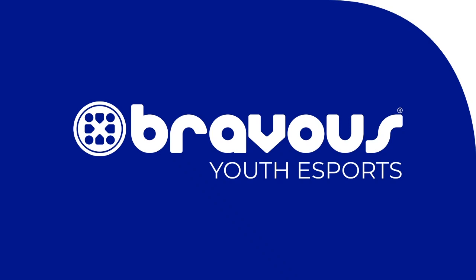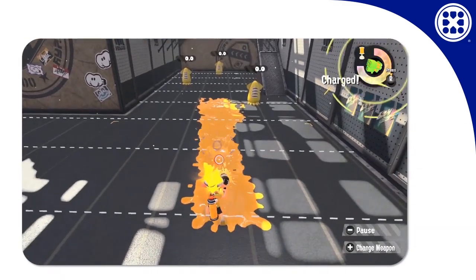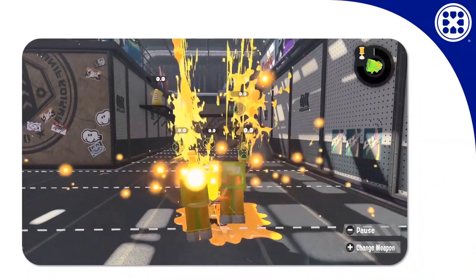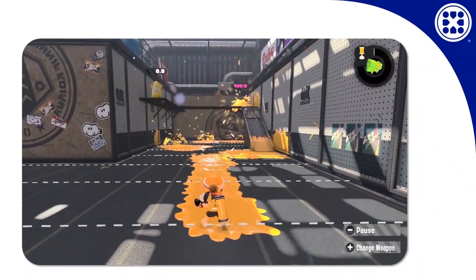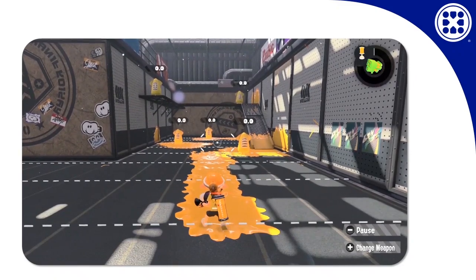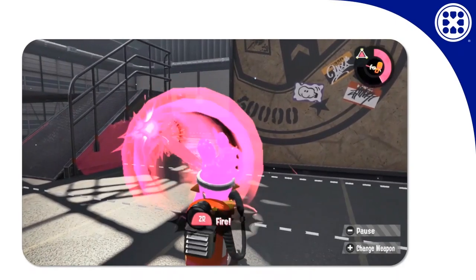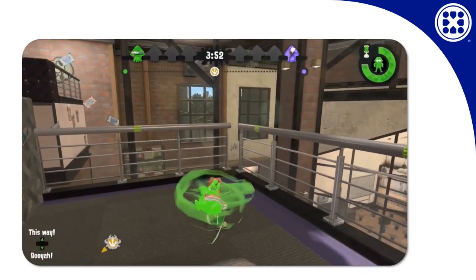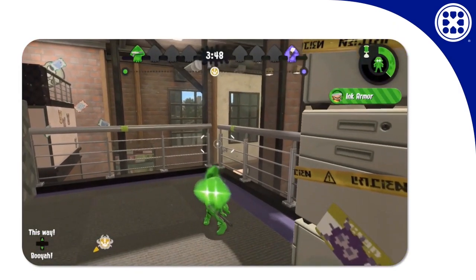So we're all familiar with special weapons in Splatoon 2. You paint enough turf to fill your meter, you click in the right stick, and then something happens. It depends on what special you have of course, but it's usually something massive and destructive. Well, usually anyway.